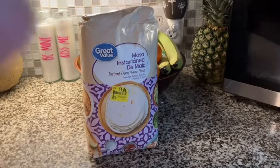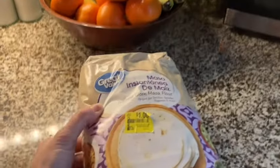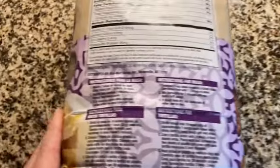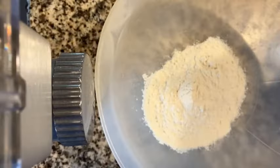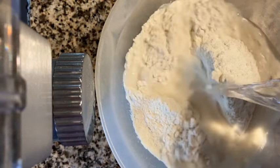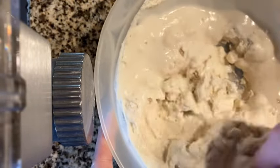I saw this masa bag of flour on clearance at Walmart for a dollar. Since I've never used it before, I naturally bought three bags and stuck them in the freezer for a year. Today's the day — gotta get it cleared out, make room in the freezer, and decide if I like it or not. We eat a lot of tortillas around here.